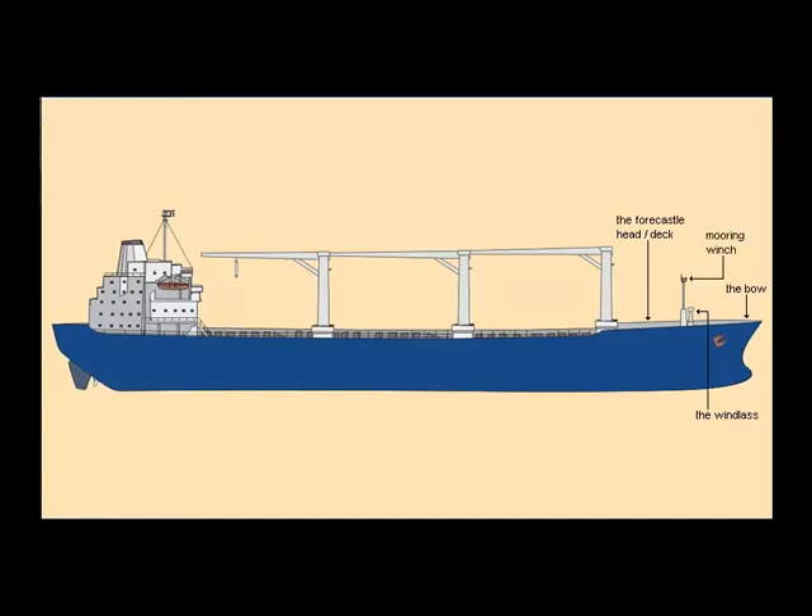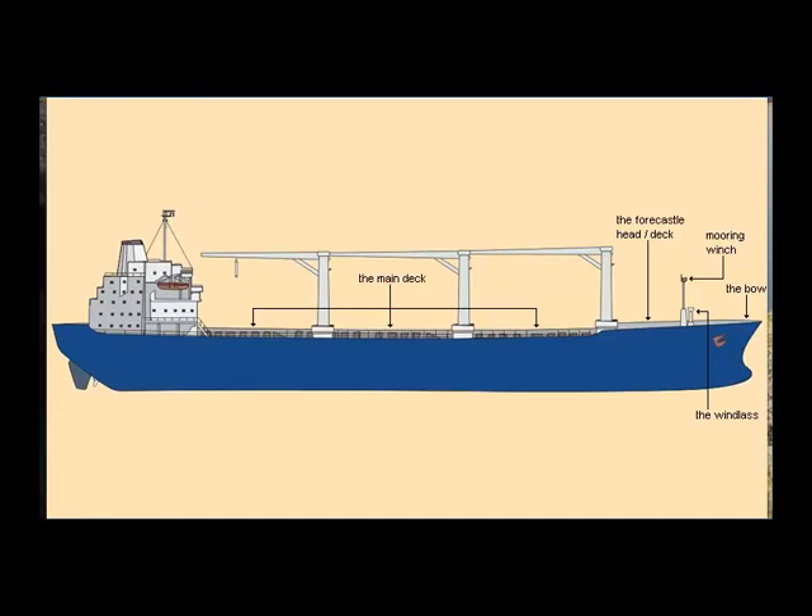Aft of the foxhole, the main deck stretches along the whole length of the ship. On the main deck are her three huge hydraulically driven cargo cranes with a lifting capacity of 37 tons. The marina is a so-called geared vessel — that is, she has her own cranes for loading and unloading the cargo.